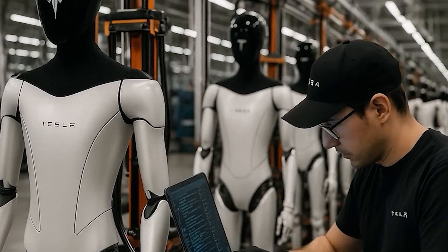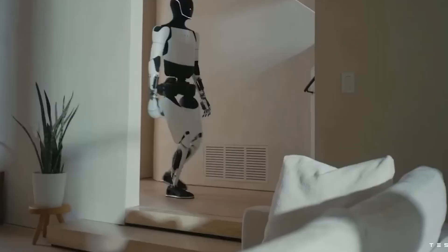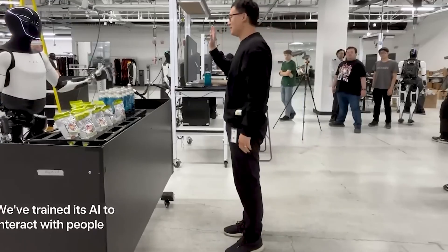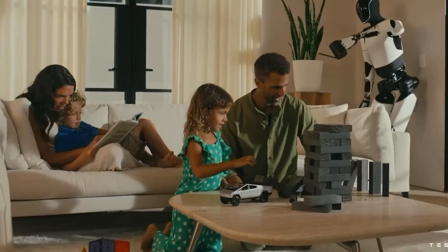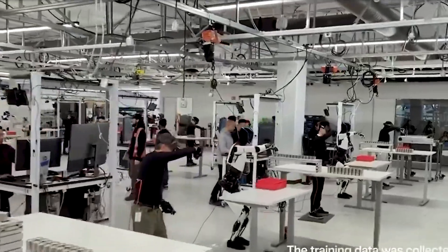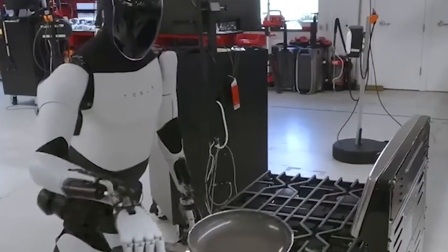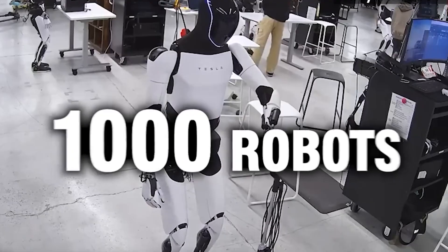Another key to its speed and precision is its exceptional environmental awareness. With 8 hidden cameras embedded in its head and torso, plus depth sensors and force sensors at every joint, the bot can map its surroundings with incredible accuracy. It can measure the distance from a table to a wall, detect a slipper under a chair, or avoid knocking over a glass while wiping a surface. This high level of spatial awareness allows Tesla Bot to function naturally even in cramped environments, something that many traditional robots still struggle with.